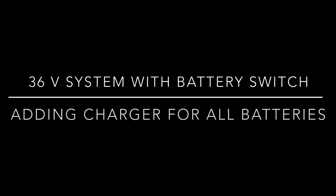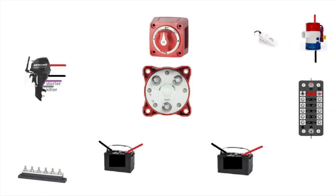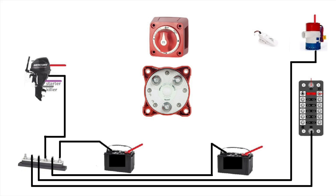Hey guys, welcome back to my channel. Today we're gonna look at the 36 volt system with battery switch, and we're gonna add a charger to charge all batteries at the end.